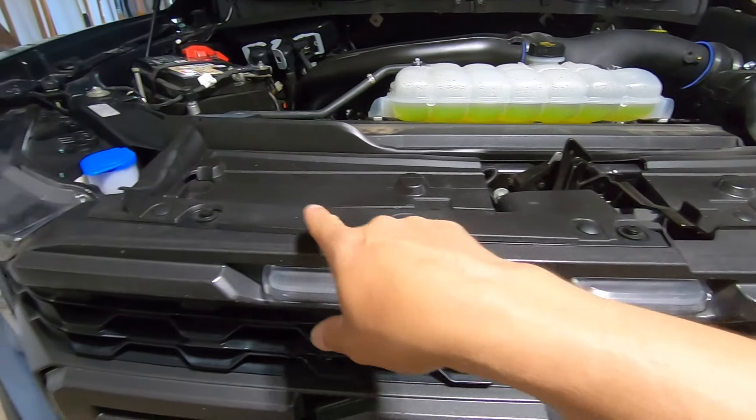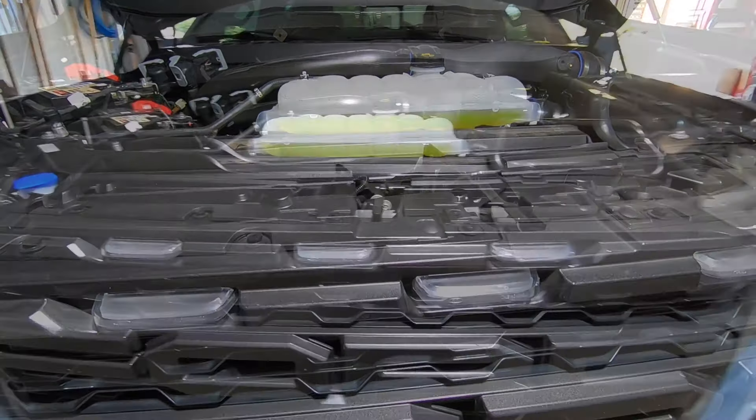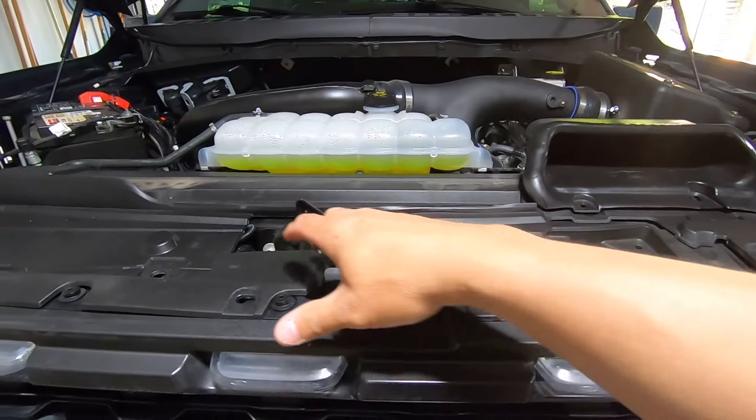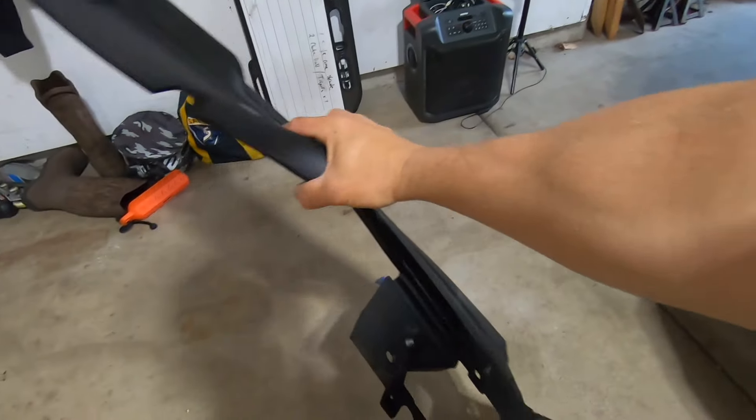First, let's focus on removing all the trim panels here — get all these push pins out of the way so we can access the bolts and wiring harnesses underneath. Once you get all those push pins out, all you've got to do is wiggle this piece free and it's out of there.